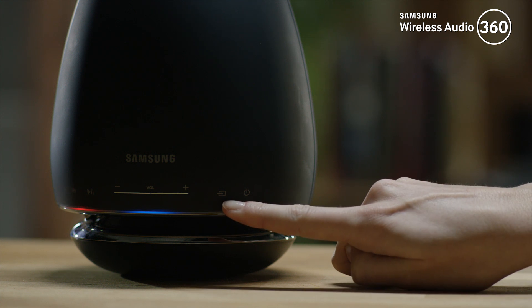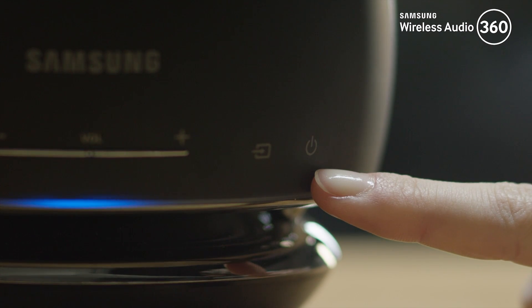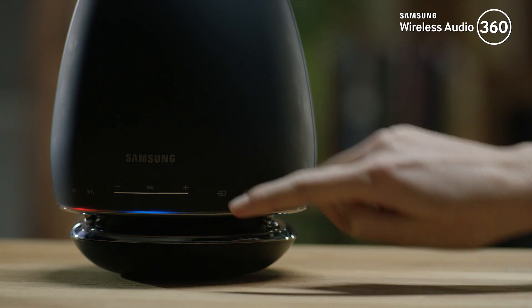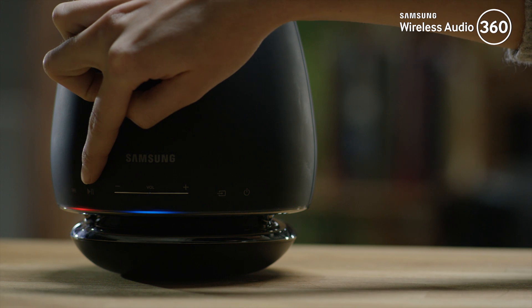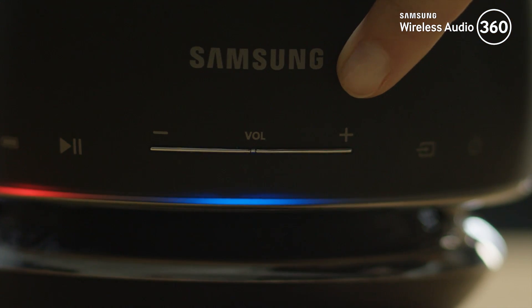With the source button you can switch to TV, sound connect, or Bluetooth. The standby button is used to switch to standby mode. By pressing the play/pause button you can play or pause. The volume control buttons can control the volume level.